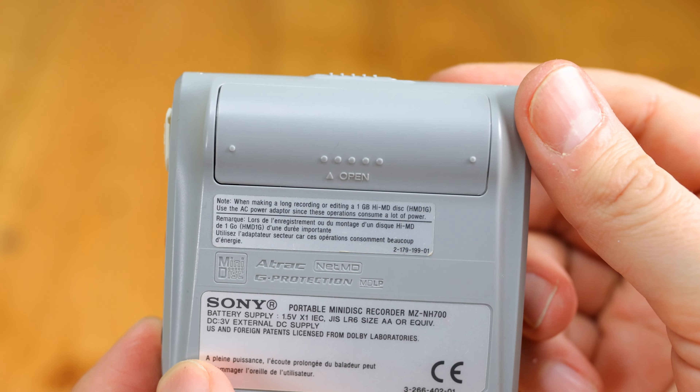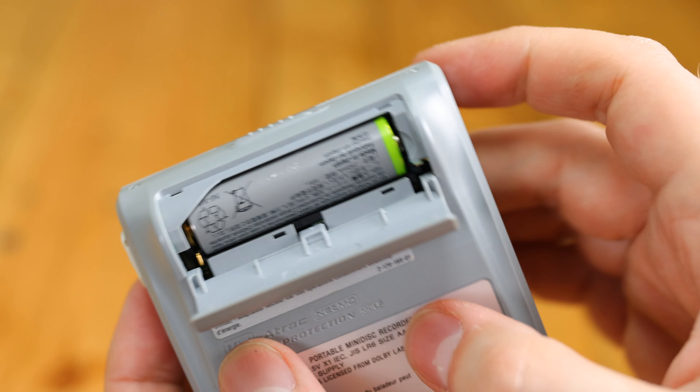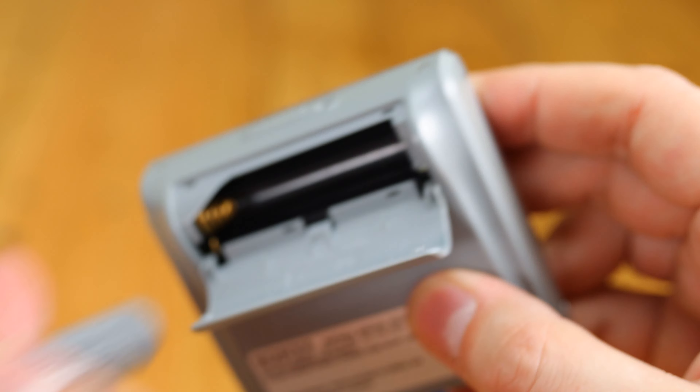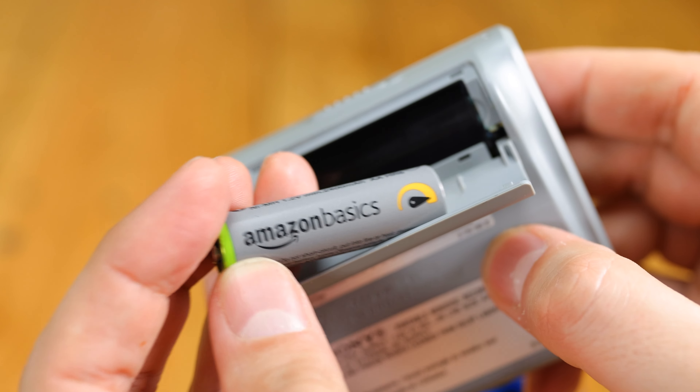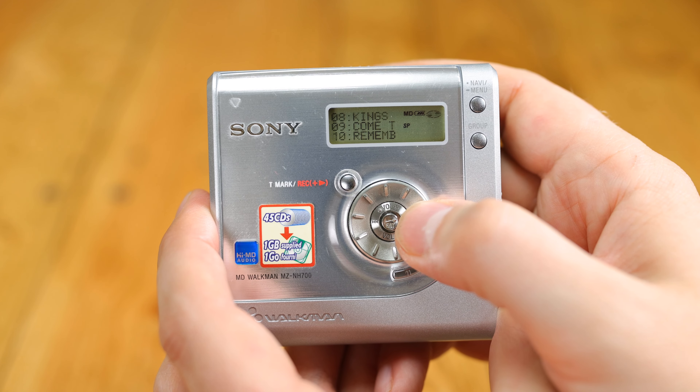It uses a AA battery, so no fiddling about with rechargeable gum sticks here, and with a decent quality AA in there, I found it playing back for about 15 hours or so.